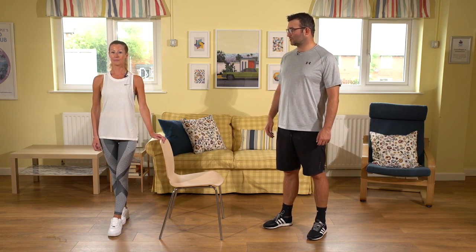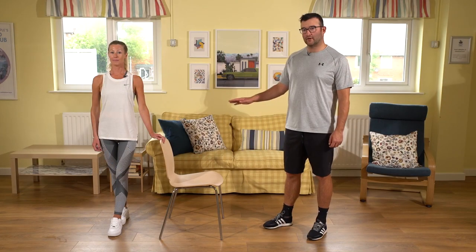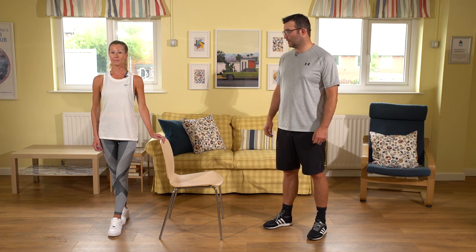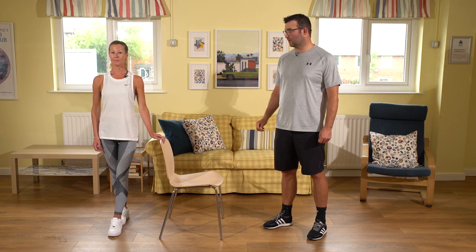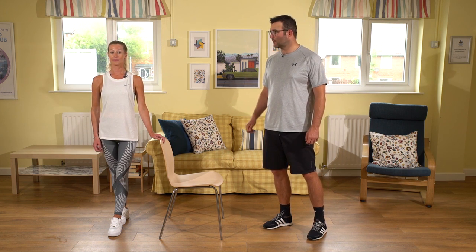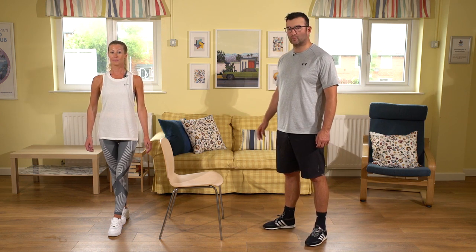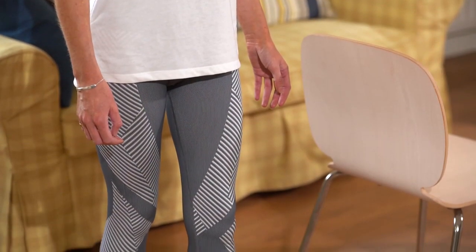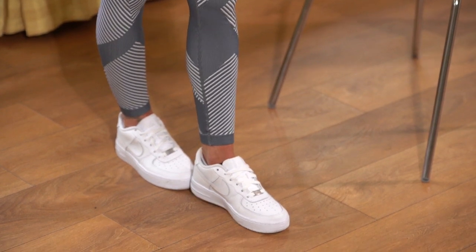Standing up nice and tall in that position, with the weight evenly distributed throughout both feet, holding on to the chair if you need to, or holding on to the kitchen bench. From there, try and hold for around five seconds. As you get better and more comfortable with it, you might want to increase the time up to about ten seconds. If you want to take this on to the next stage, you could simply lift your hand up off the chair or bench, but still keep it close by just in case. Once you feel like you've done it for long enough, take your feet back to your original stance — feet hip width apart, standing up nice and tall.